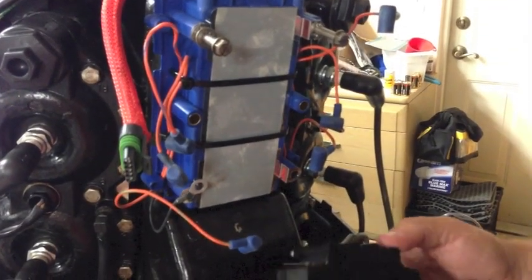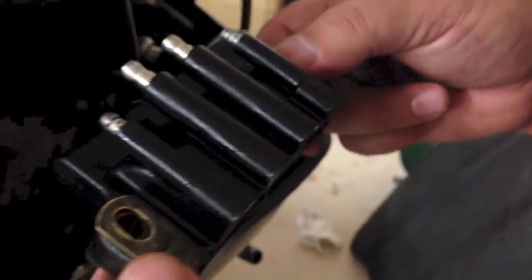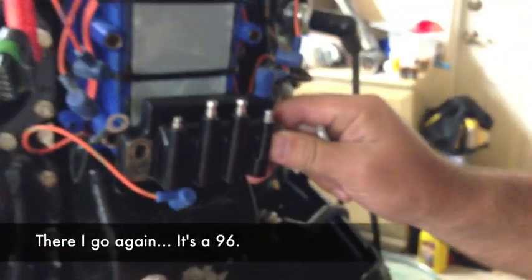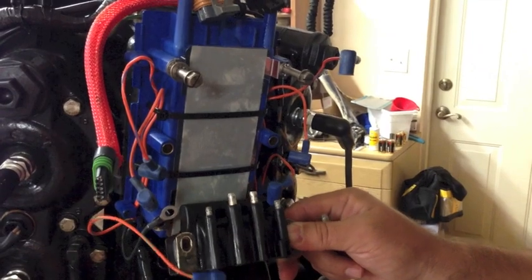I am going to go ahead and replace these coils. As you can see, this waterproof seal is starting to deteriorate — these are pretty old. I can't imagine them not being original, and the motor is a '98. So I'm going to reassemble everything so that at least I can get back out on the water, but I am going to get these on order and replace them.